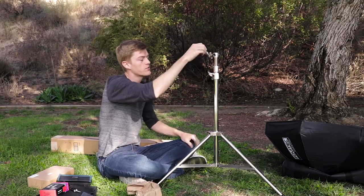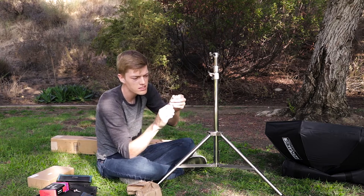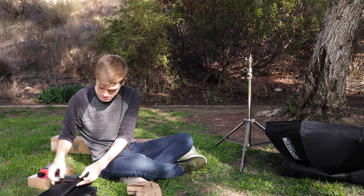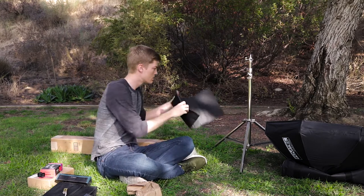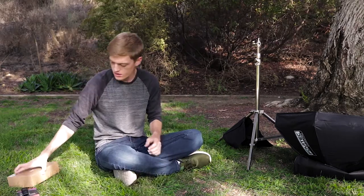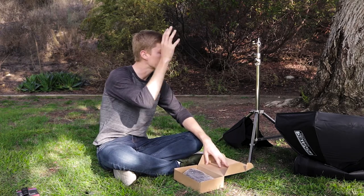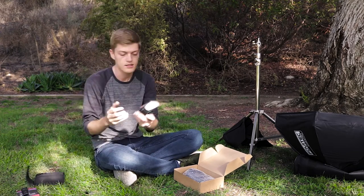I can either have it come in from the side or out the top, which is pretty neat. If I flip it around there's a quarter-20 thread. I'd have these sandbags filled obviously and wrap them around to keep it down low.